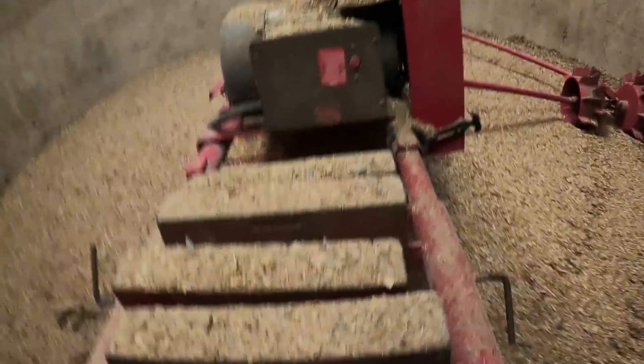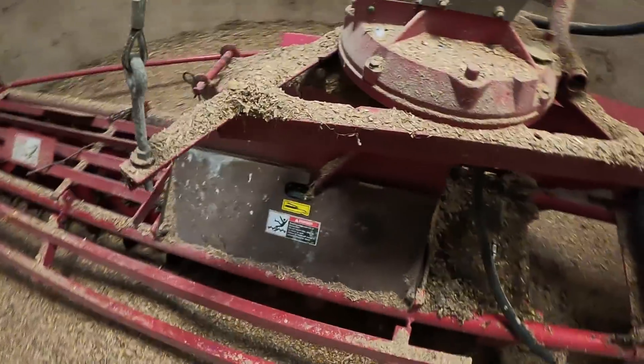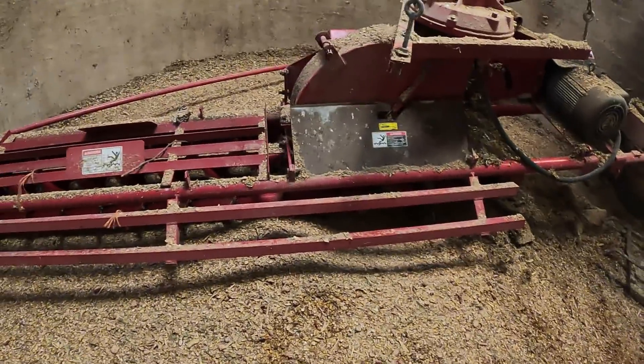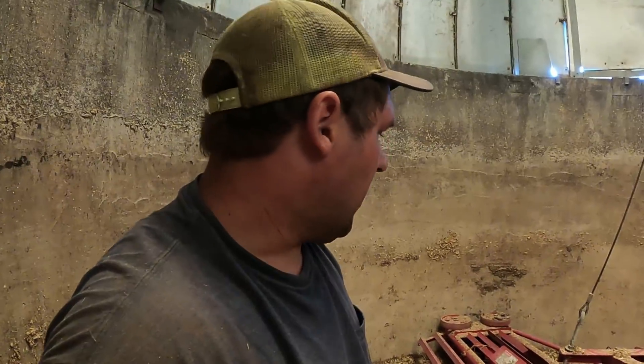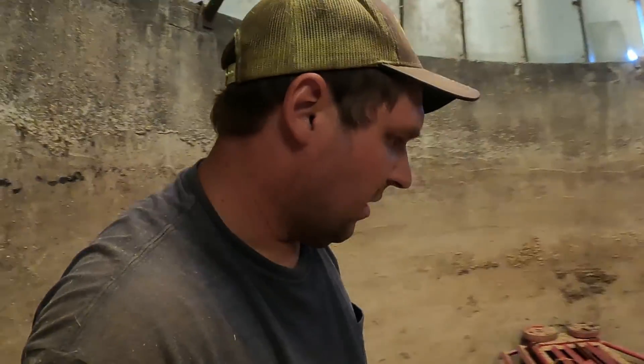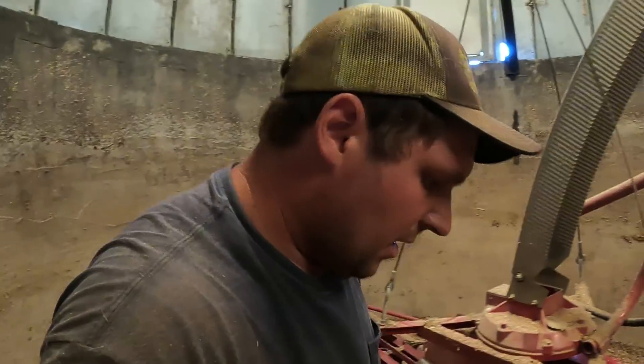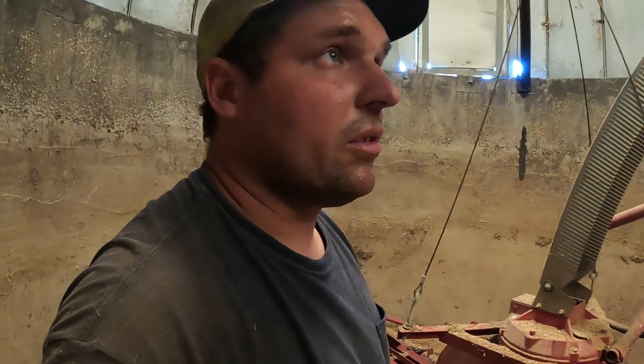Here's our unloader up in the silo — it's a Vandale. This is my second year using this one. I bought it used, but it had only been used three seasons in a 40-foot silo, so it was basically a new unloader. It's the same brand we have in our silo by the barn too — that one is older and getting pretty worn, but it still does the job. This is corn silage from last fall. The silo by the barn is full of corn silage from then too.